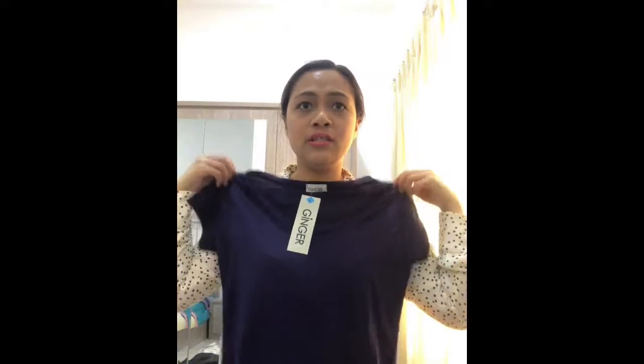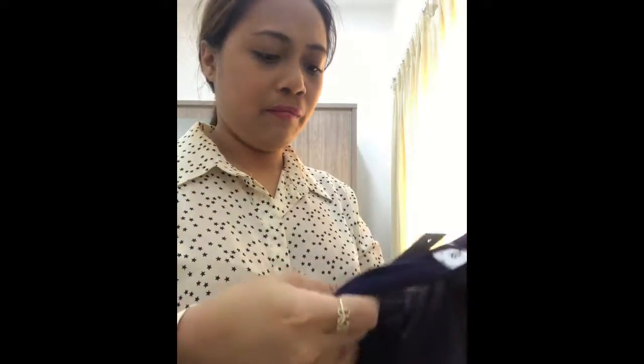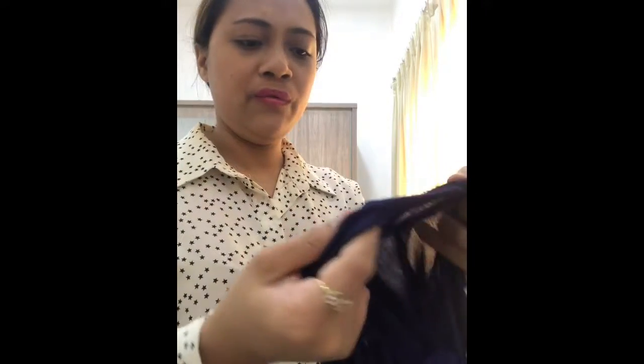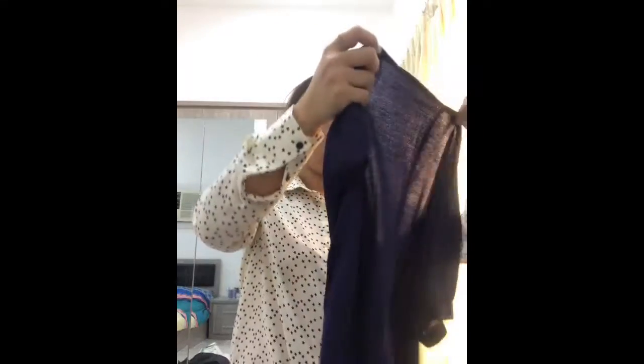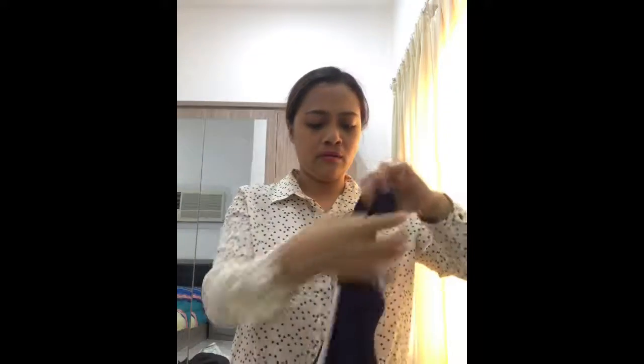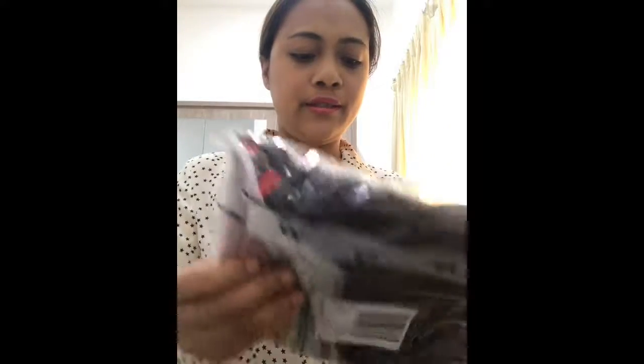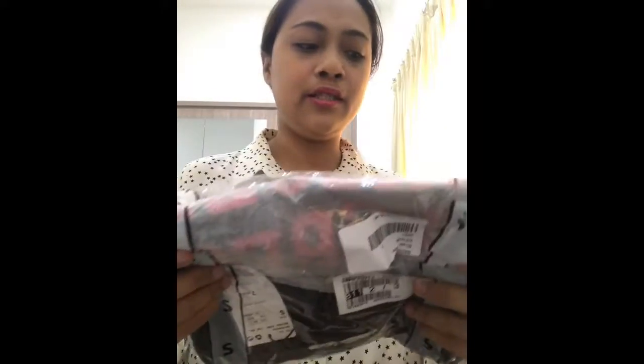This is the essential t-shirt. The clothing is not great — it's from Ginger and it's too thin, and the size is small. And let's check the last one — this is a t-shirt from Mango.